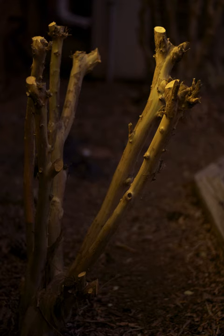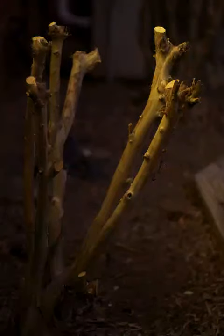I try not to be too hard on myself and my own photos, but honestly, this photo is terrible. There's nothing interesting at all. It's not well composed. I'm not even sure it's in focus.